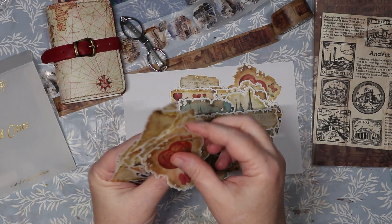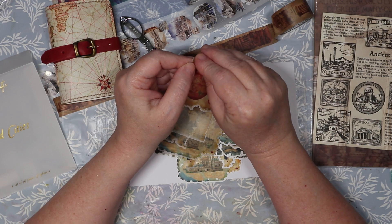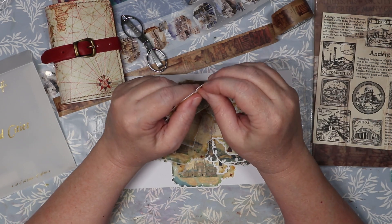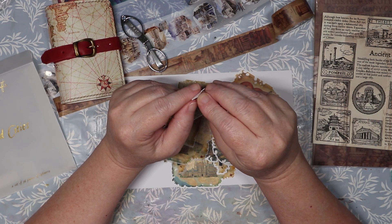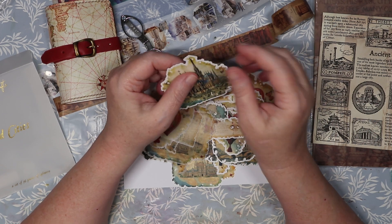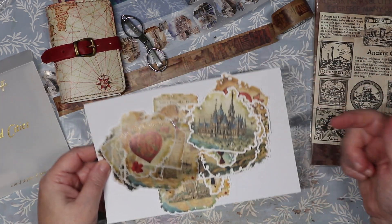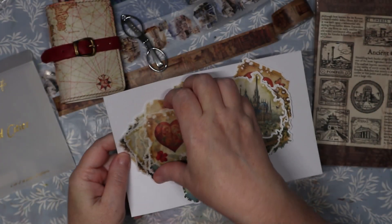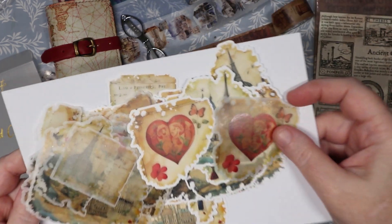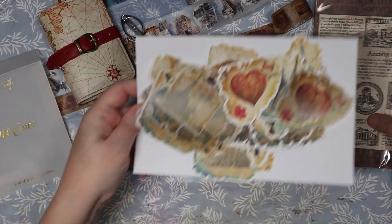We also have the same designs in a beautiful washy version — these are washi stickers! Oh my gosh. Some are ephemera card cuts and some are stickers. So we got little card cuts and the washi sticker versions. Aren't those gorgeous? I am in love! The difference is that the washi ones have much more muted, subtle colors — see, more muted compared to the vibrant cardstock ones. I fully enjoy both.